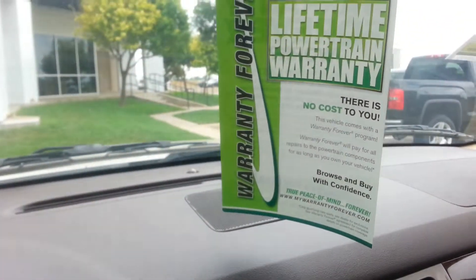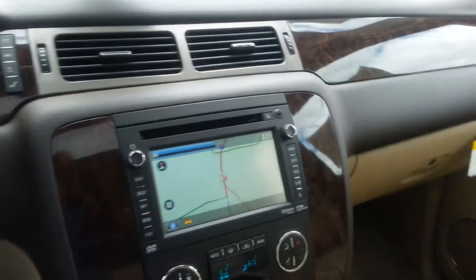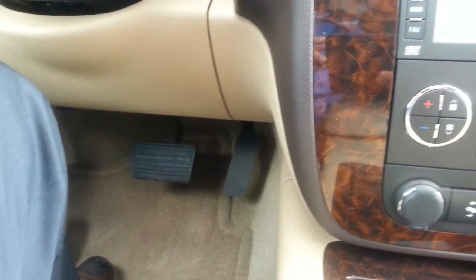Got 89 miles on it. Home of the lifetime powertrain warranty, which is a great warranty on a vehicle like this. Protects the engine and the transmission forever — for life, for free.